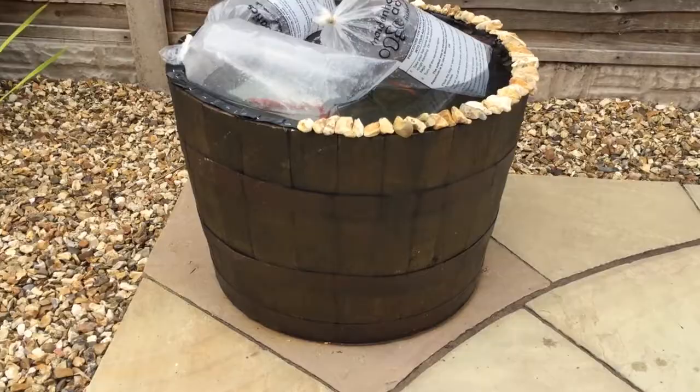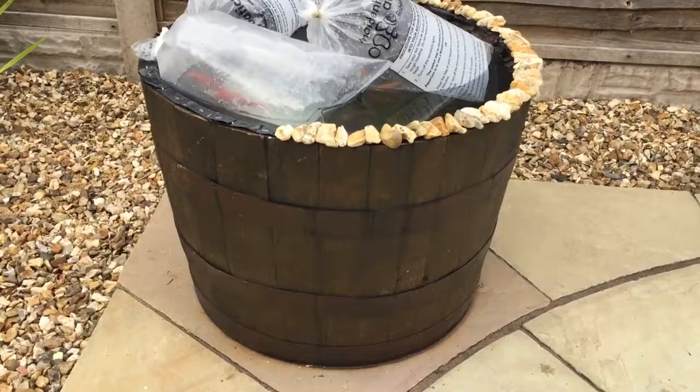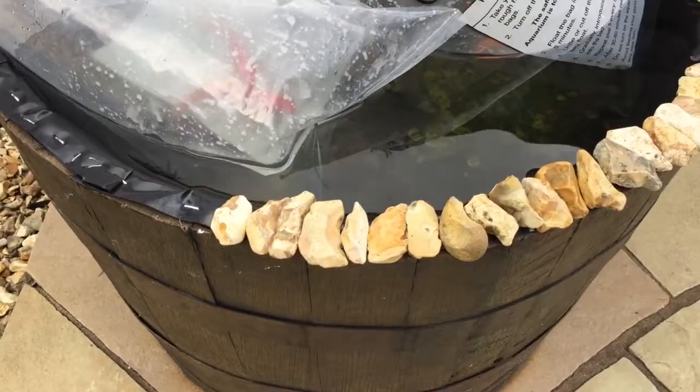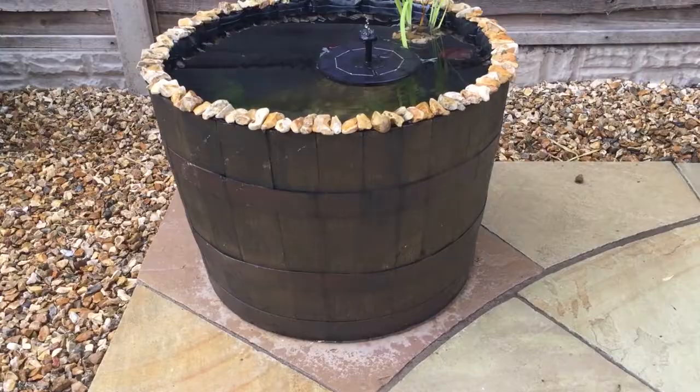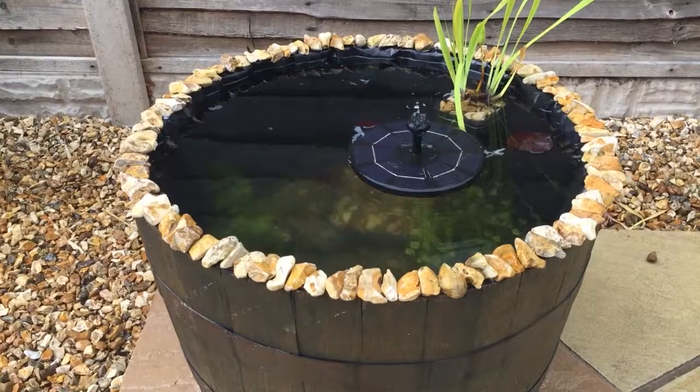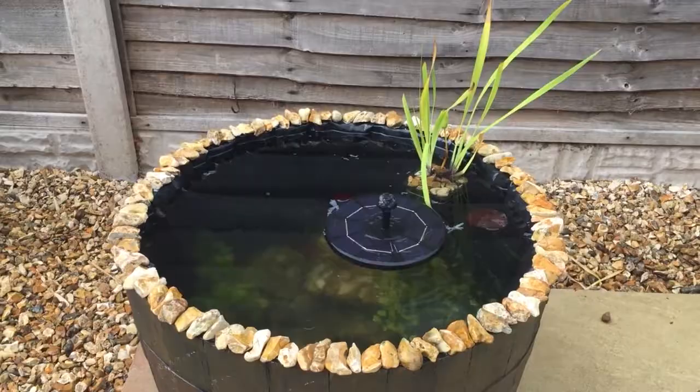I'm just round at the other pond now - as you can see this one has been varnished on the outside, the plastic has been stapled around the top rim, and these stones are being glued around the top. There are a few bags of fish in there at the minute just being acclimatised. This second barrel has been varnished on the outside, it's got stones around the top, and it has the fountain in rather than the aerator. I hope you enjoyed the video - if you did, please give it a thumbs up and hit the subscribe button.